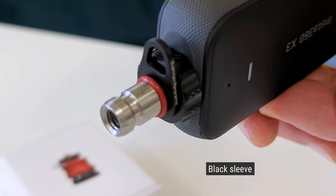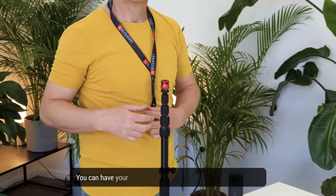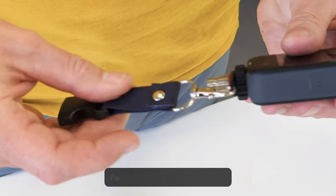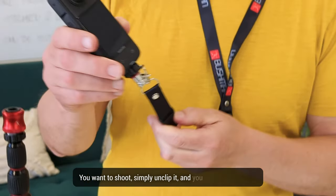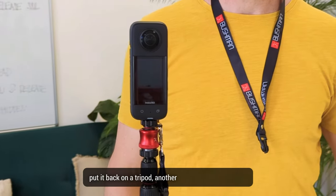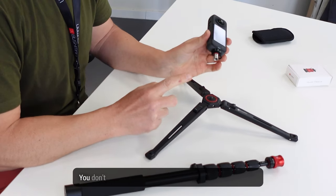Another cool feature is the black little sleeve on the side. This sleeve is really neat because you have your lanyard — you can have your camera around your neck or attached to other equipment for security. For example, shooting outside a window and you don't want your camera to fall, you can hook it there. If you're going in the forest and want to shoot, simply unclip it and take your shot, then put it back on a tripod or on the base of the quick release. Three different mounting possibilities just with this quick release.